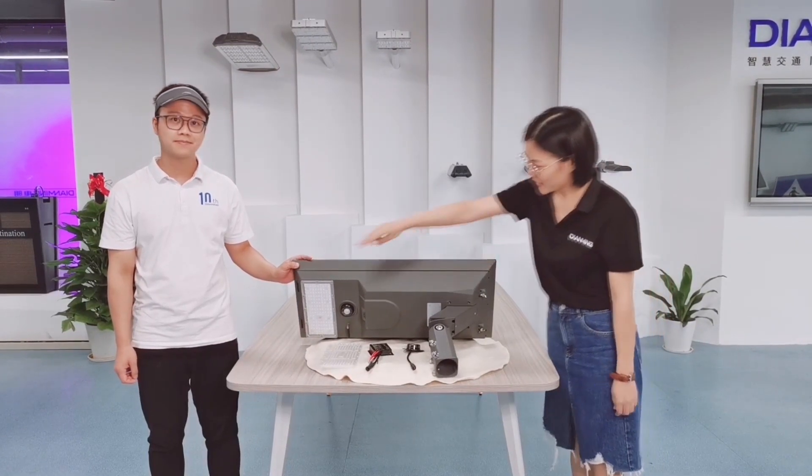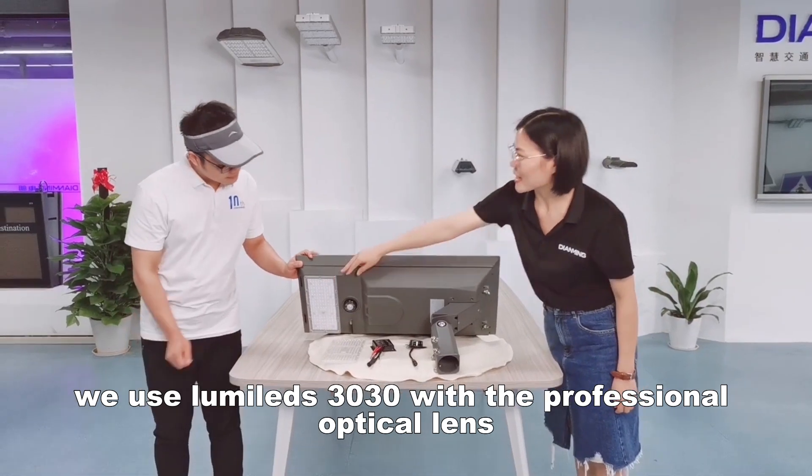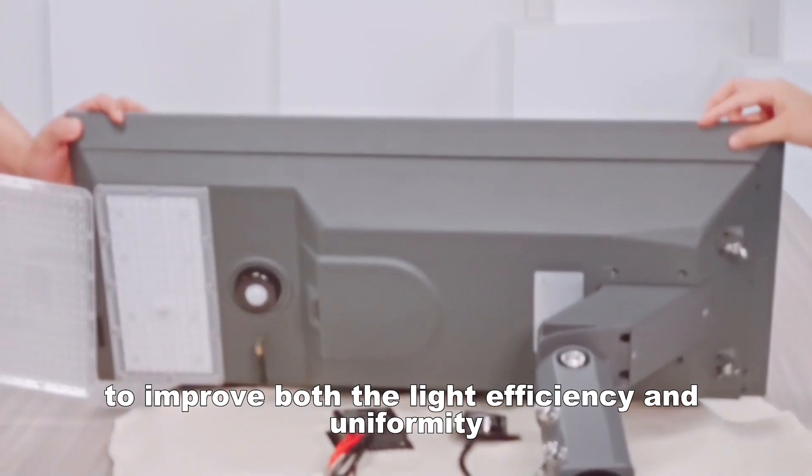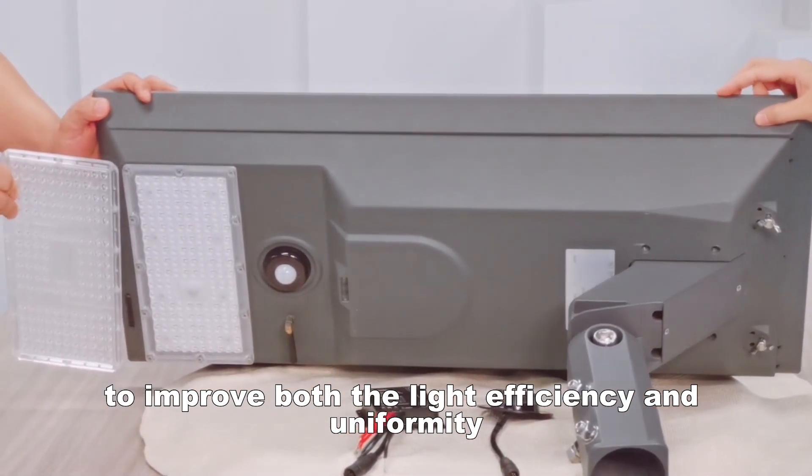What chip do you use? We use LIVILIZE 3030 with a professional optical lens to improve both the light efficiency and uniformity.